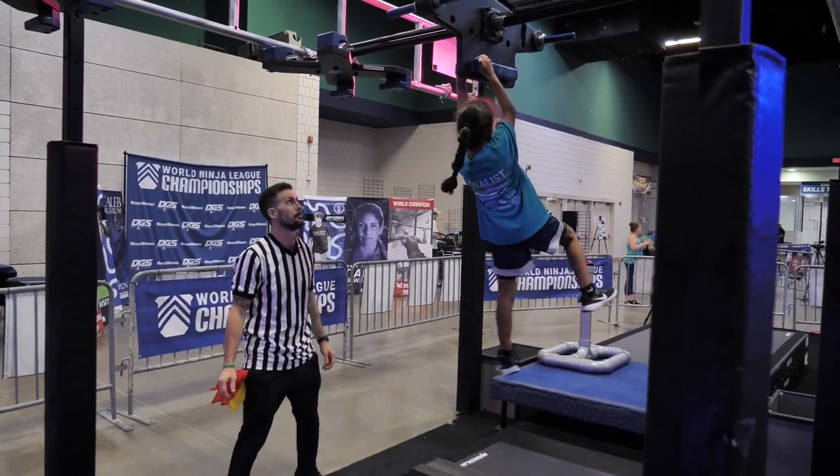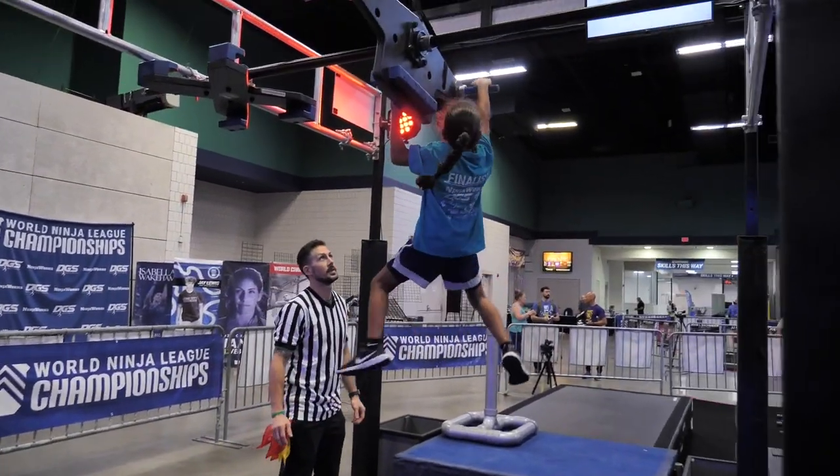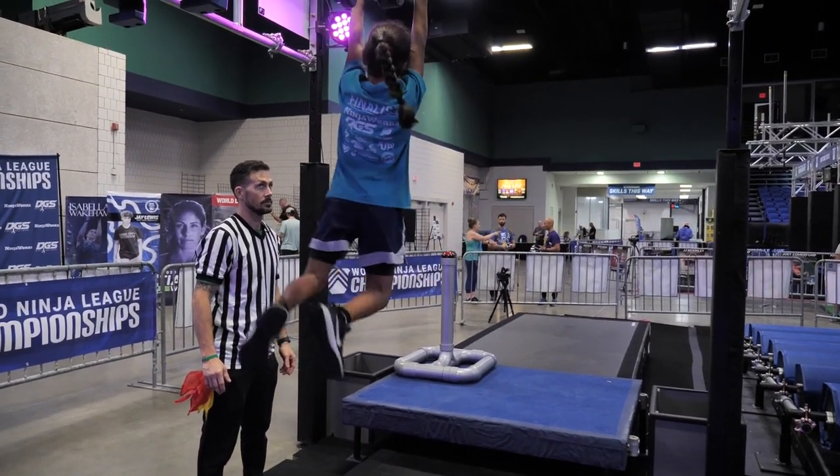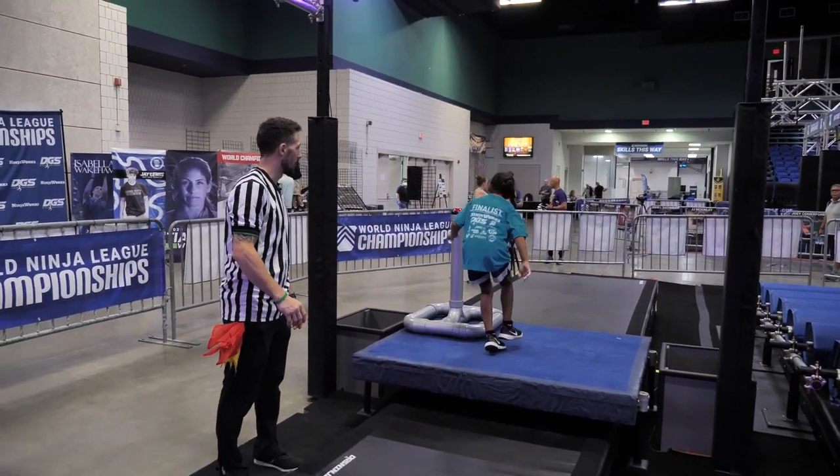Good. Bam. Come on. Nice. Beautiful buzzer. Yes.